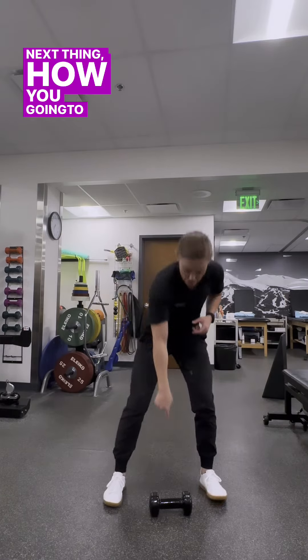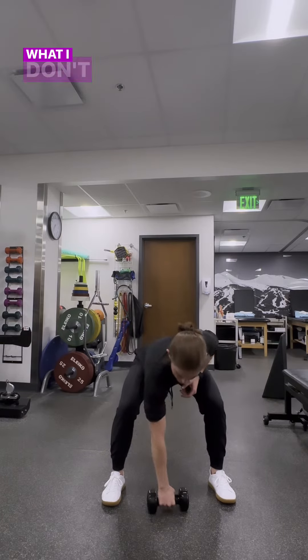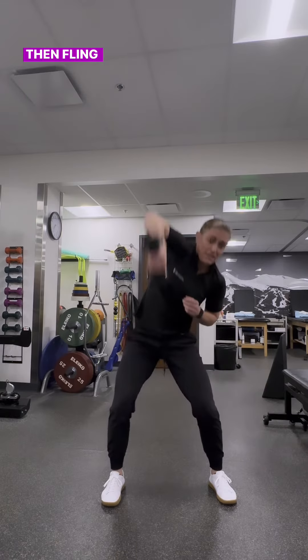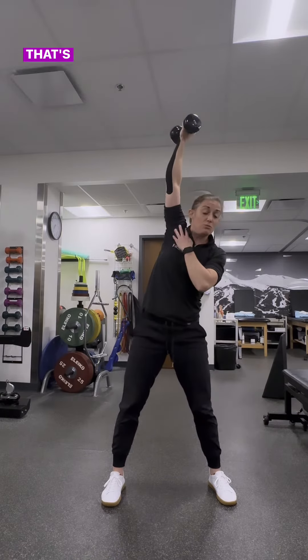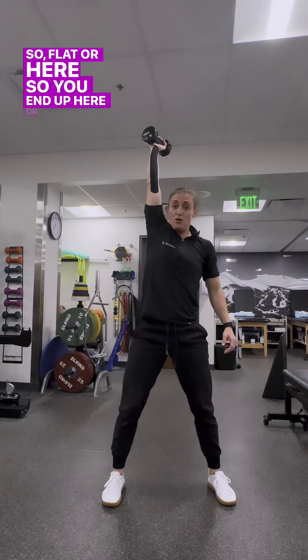Next thing — how are you going to grab that dumbbell? I'm okay with this overhand grip, and I'm okay with a nice straight dumbbell. What I don't like is when people come over the top of it and then fling it up in this internally rotated position — that's really hard on the shoulder. So flat or neutral here, so you end up in a good position at the top, but not internally rotated.